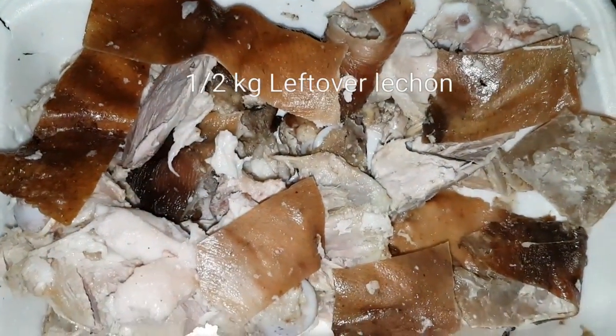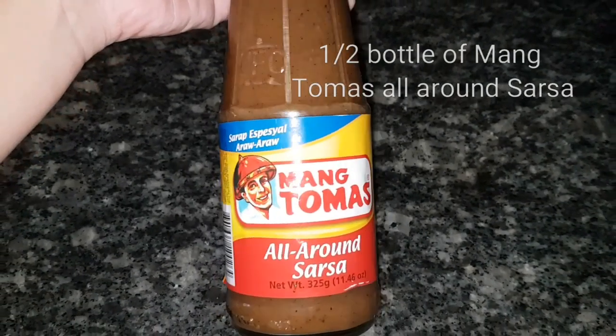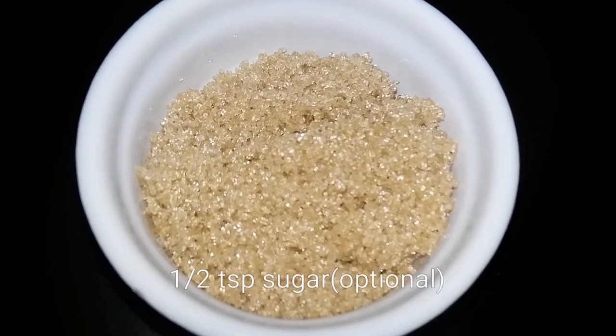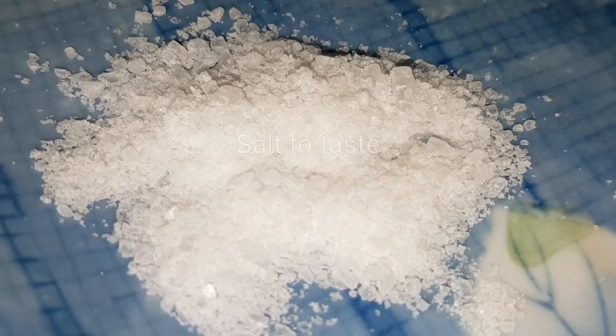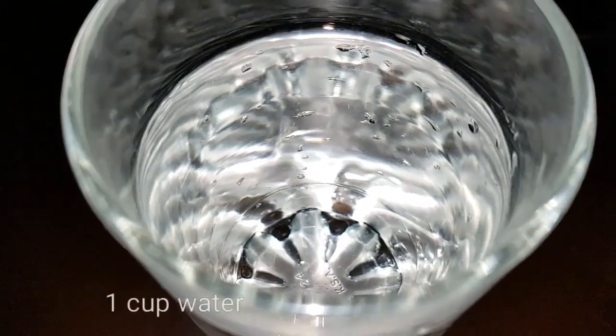We have our leftover lechon, we have our mang tomas all-around salsa, we have our onions and garlic, sugar, and we have our soy sauce. We have our native vinegar or you could use the white vinegar, salt, pepper, and water.